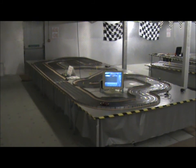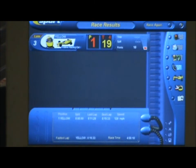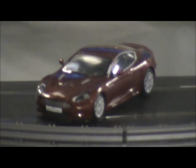And the winner is lane 3 — Aston Martin DBS road car. 19 laps achieved in 4 minutes on the yellow lane on Catalunya. Fastest lap 10.33. And there it is, in all its glory.